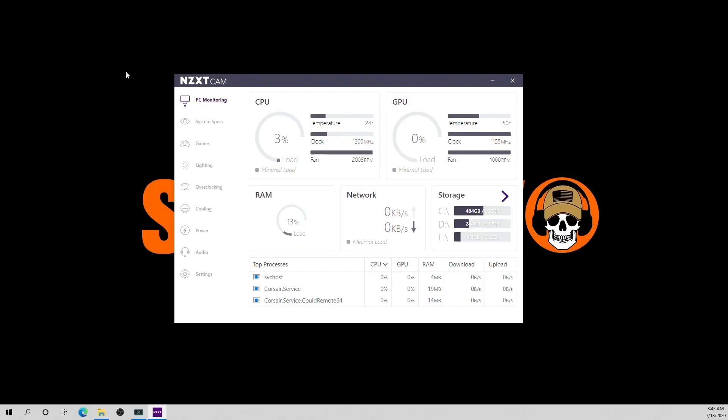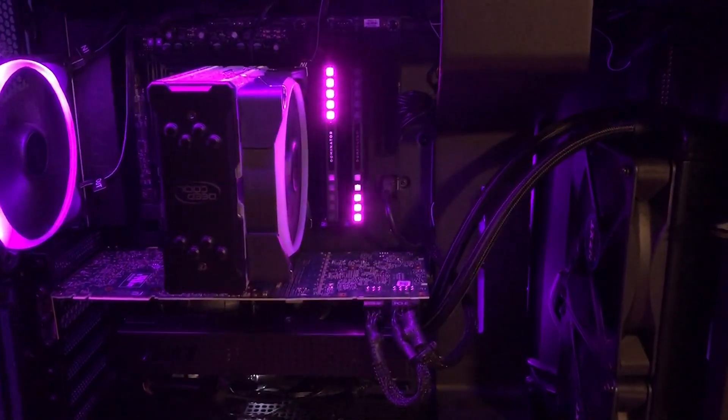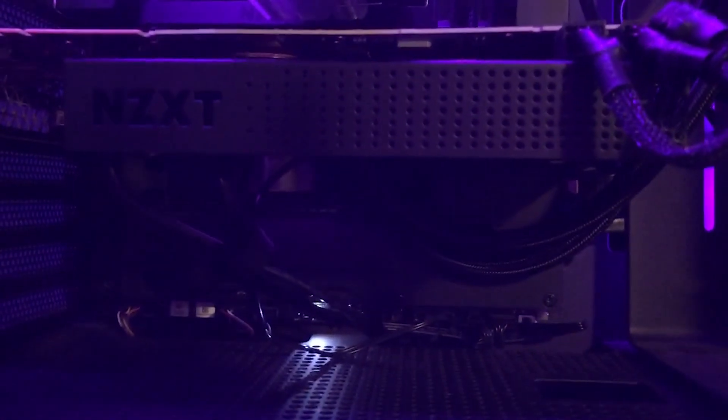That lasted only a few days because the temps on that GPU — even idle — were like 50 degrees Celsius. And when I'm gaming it jumps up another 30 degrees, so it was hitting 80 degrees Celsius while gaming. It was just cranking out some heat, which jogged my memory — I remembered why I liquid cooled it in the first place. So I ended up taking the liquid cooler off my i9 processor and — using the Kraken G12 adapter — I put it on my GPU. So I liquid cooled my GPU again and put the DeepCool on the i9 processor.